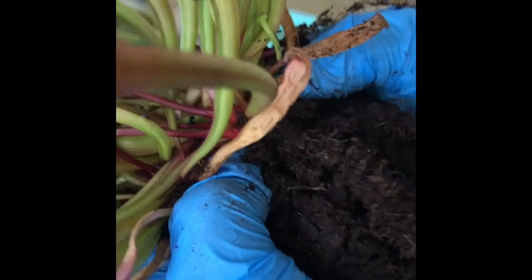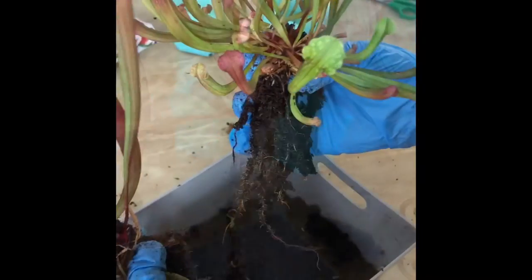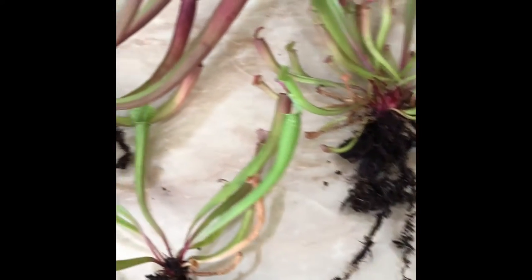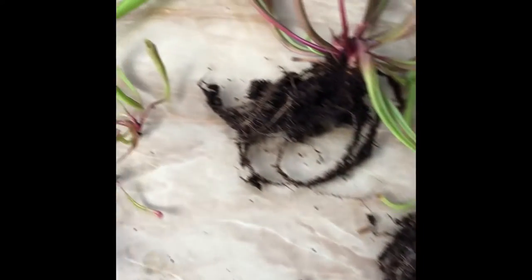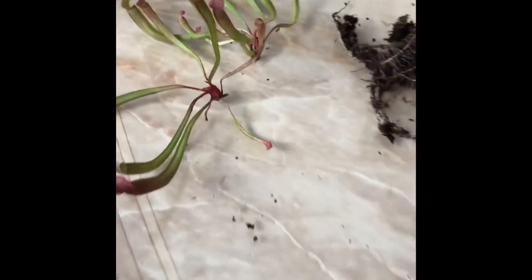We are trying to figure out a possible way to separate it. We have got one separated. We have finished separating them. We've got five perfect roots. However, there are a few of them that were not able to have any roots.